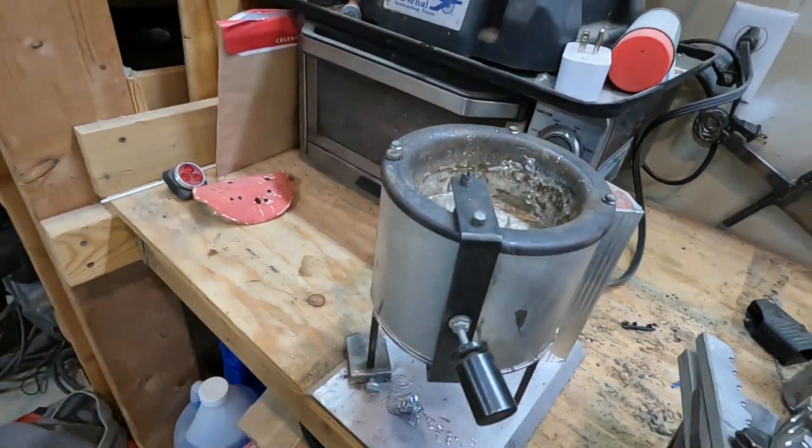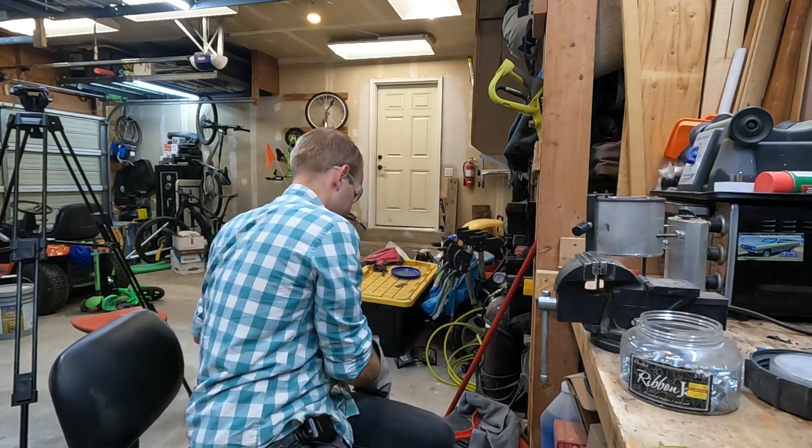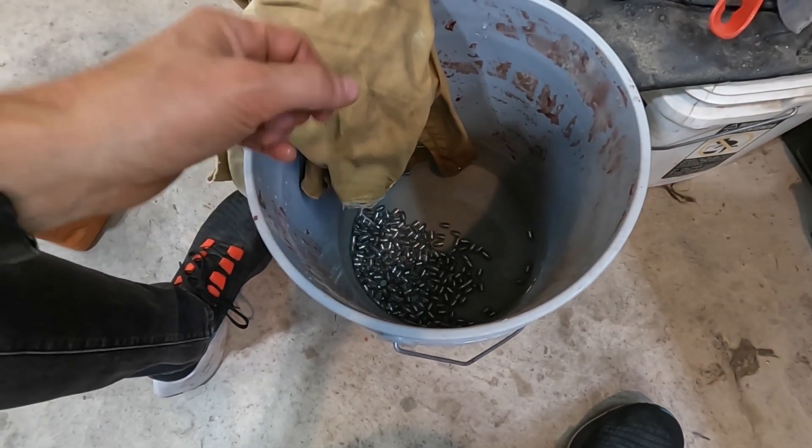So I've got some lead here that I've been casting. Let's cast those, and then I'm going to air cool some and see how hard those are.